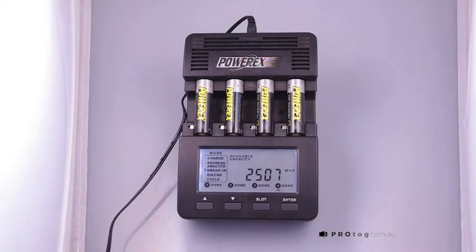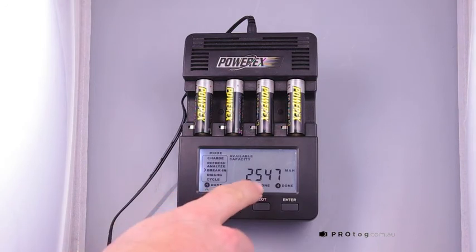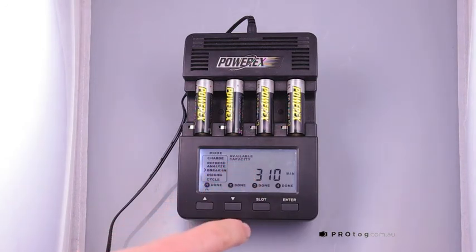38 hours later, we have our final results displaying on the screen. We have available capacity displayed here. We have the milliamp hours, amount of minutes to charge for the final voltage, and then back to the milliamp hours, and they're all showing done along the bottom.